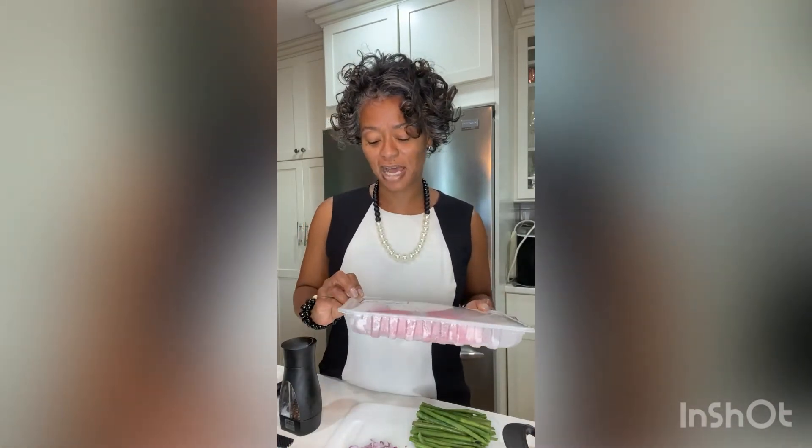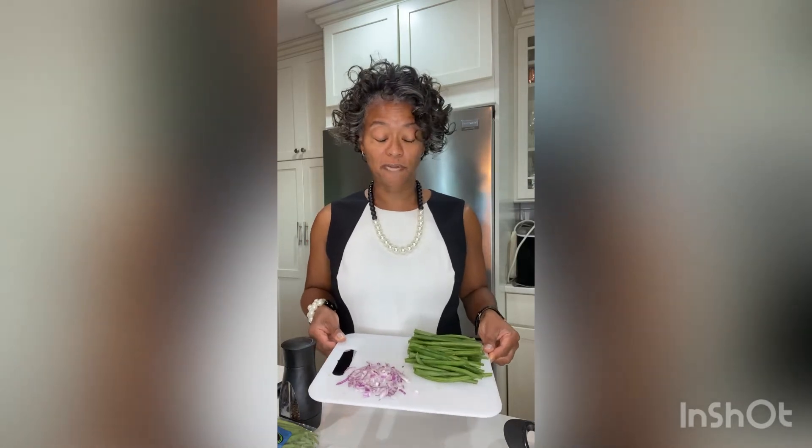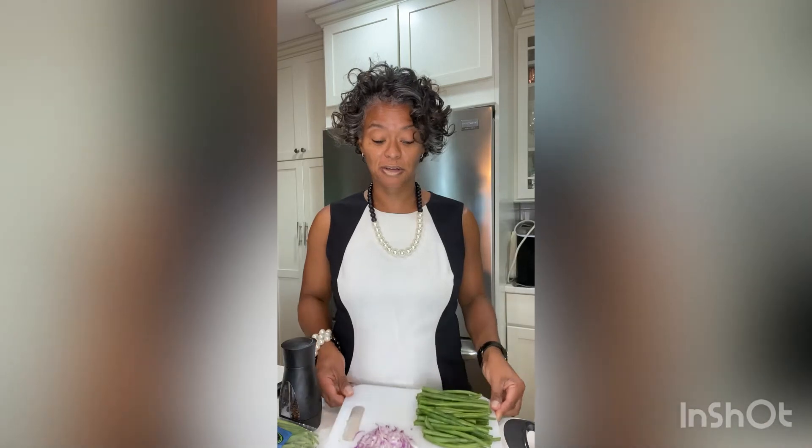So today for our dinner quickie, what we're going to do is — I've purchased from my favorite store some butterfly cut pork chops. We're going to have a little French green beans, and along with our pork chops we're going to have a side of applesauce. I've already sliced the ends off of my French green beans and I've also chopped up a little green onion that's going to go in the pan.